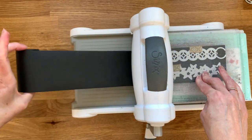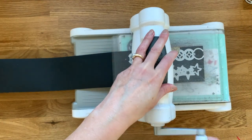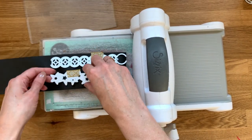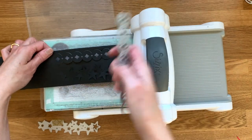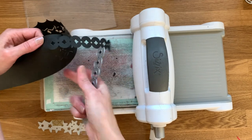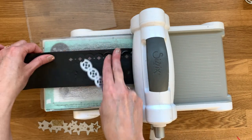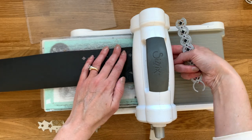I have my paper roll here and we're just going to continuously feed that through the machine. You can see we have our first cut and it is still connected down at the end where the die stopped, because that end does not get cut — which allows us to then overlap those and continue cutting.